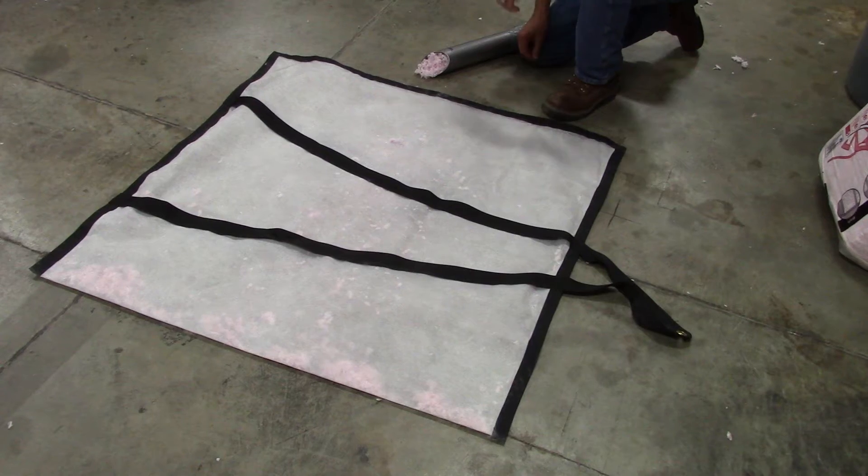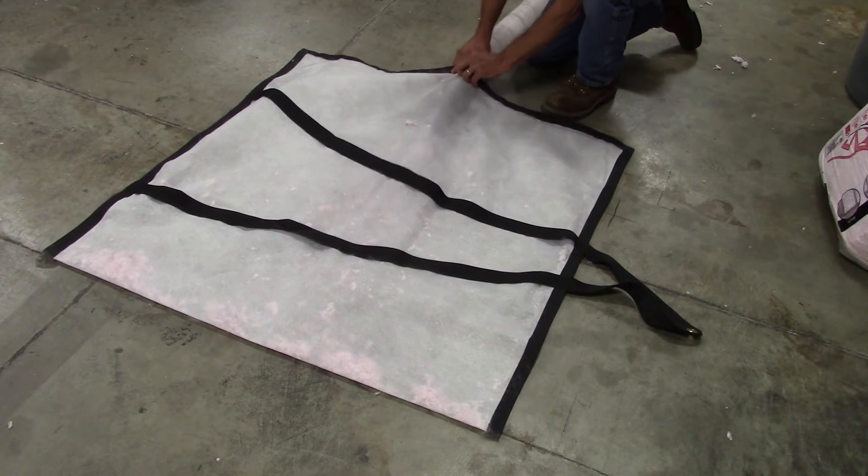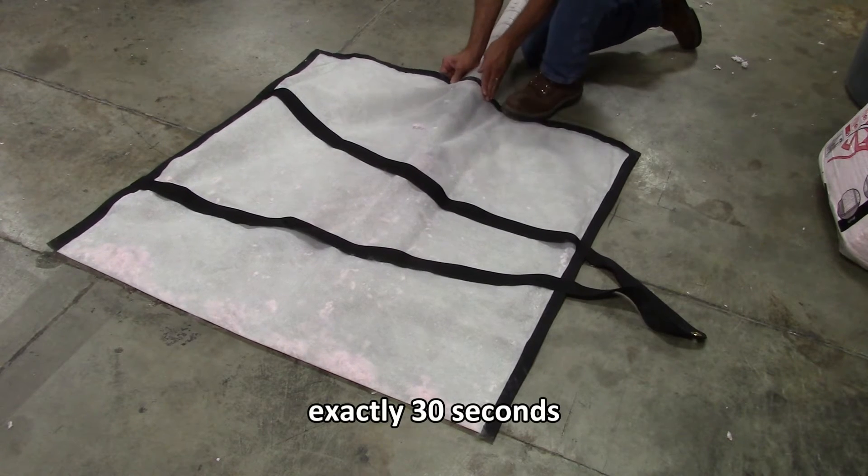Now that the hose is full, we'll take this bag and empty it into the machine. Then we're going to blow into the bag for exactly 30 seconds. Hold it tight.